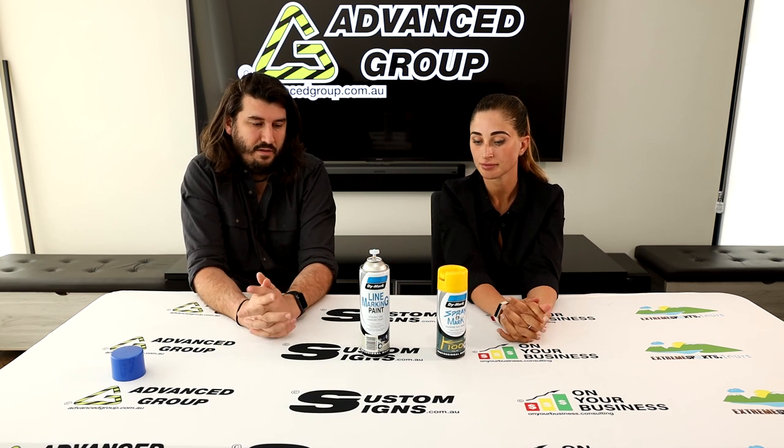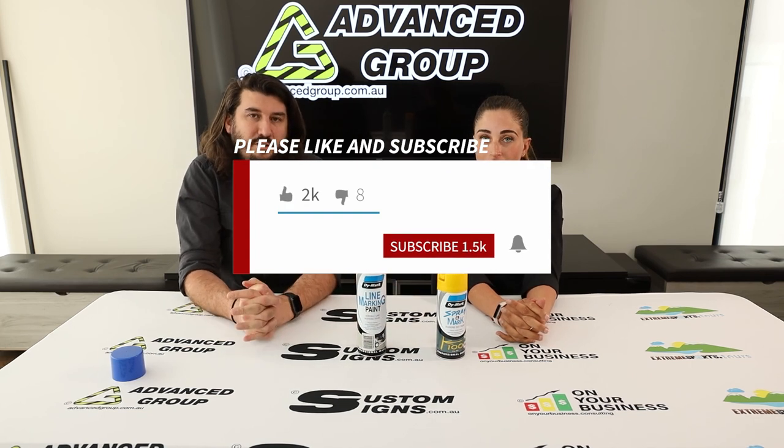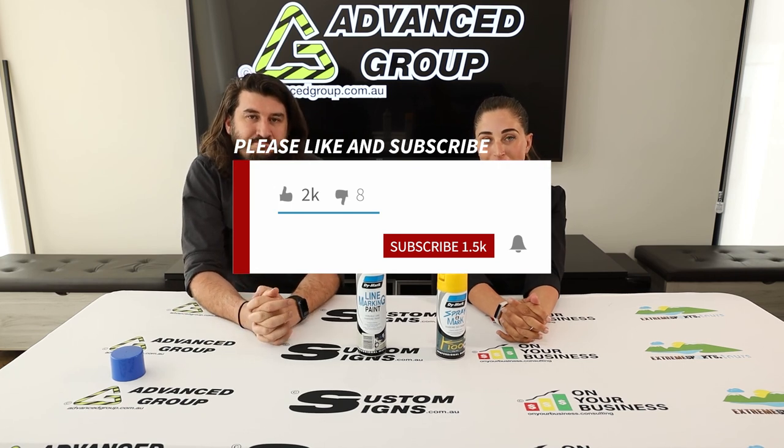That's about it. If you want to buy the product, go to www.advancescript.com.au. If you liked the video and want to see more, please hit like and subscribe. Thanks for watching!